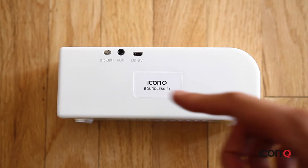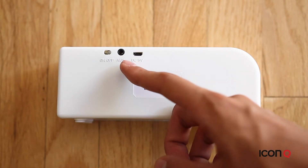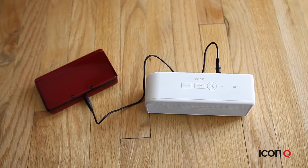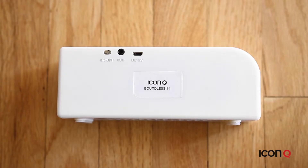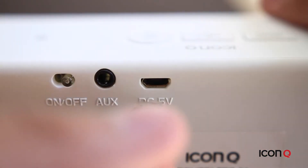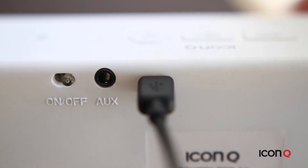On the S4 there's also a 3.5mm jack so you can use this with non-Bluetooth compatible devices like a 3DS. To charge this speaker, use a micro USB cable which is included in the box. You can connect the USB cable to your computer or a power adapter to charge it.